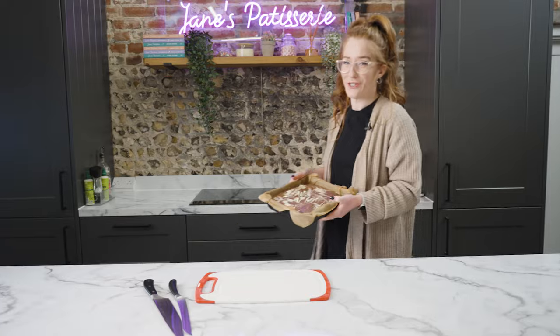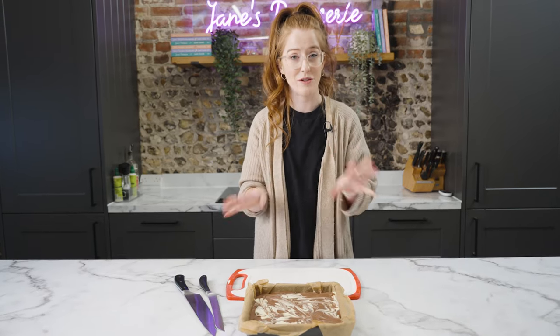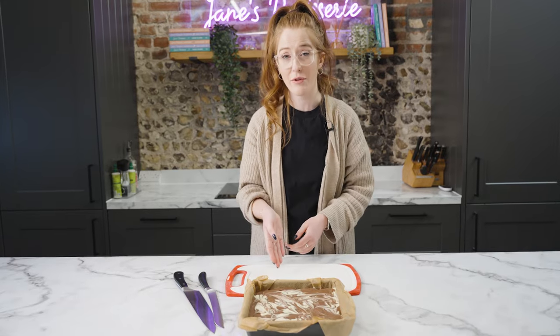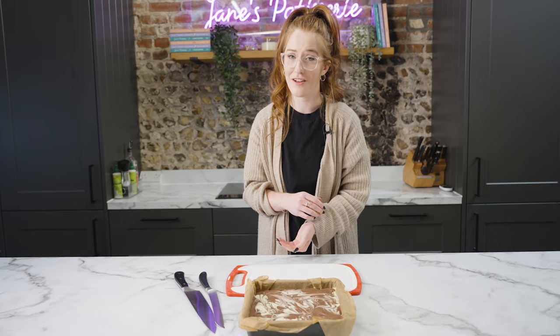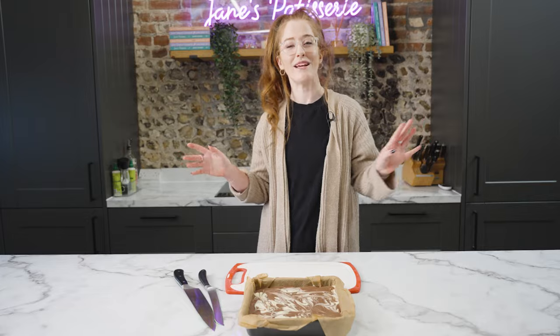If you think your caramel is still slightly too soft — if you touched it and could really sink into it — set it in the fridge to firm up a little more before adding the chocolate. But if you're not worried, you can leave it at room temperature, which makes it easier to slice later on. Once the chocolate has set it's time to portion and enjoy. I have my favourite technique for cutting the chocolate, caramel, and shortbread without it cracking. Some people just cut away and it's fine, you can heat up the knife, or even turn the bake upside down first, but my favourite way is to lightly score the chocolate with the knife and then cut for the perfect piece of millionaire's shortbread.